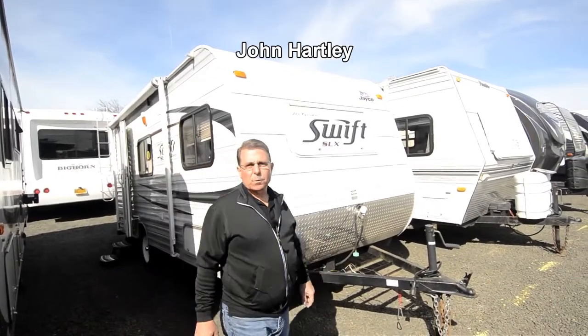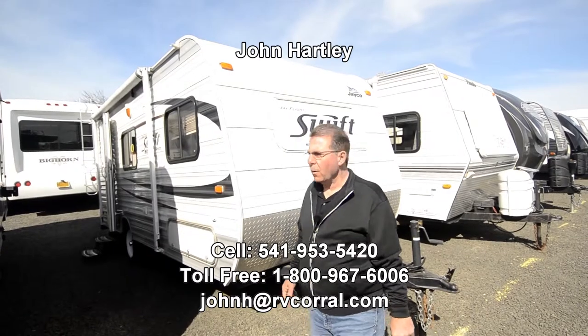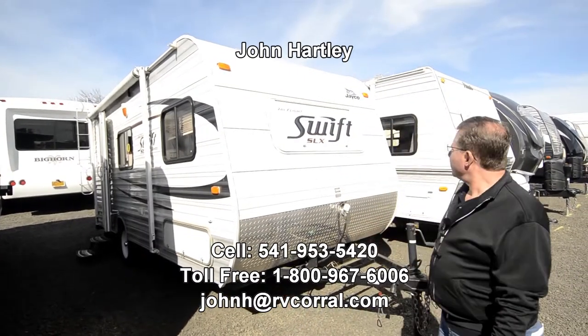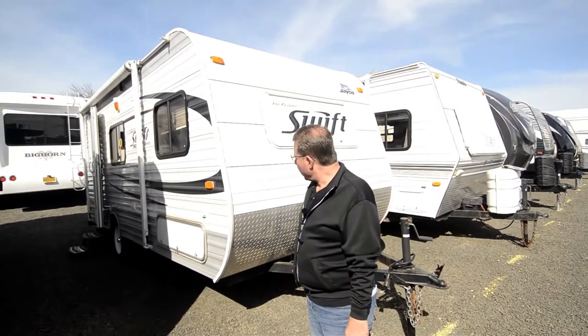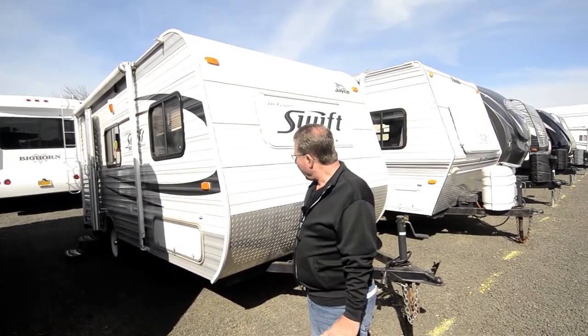Hi, I'm John Hartley, salesperson with the RV Corral. Today I get to show you this J-Flight Swift SLX model. It's a 185 floor plan number, lightweight trailer.